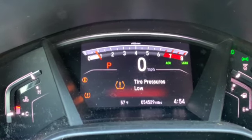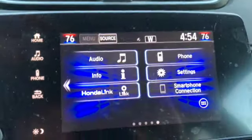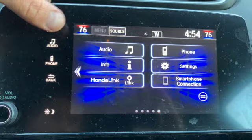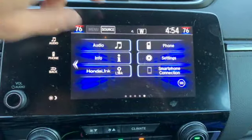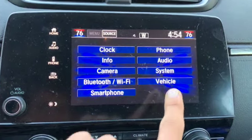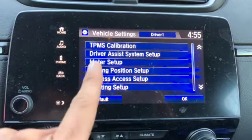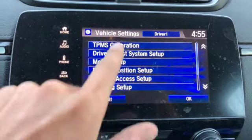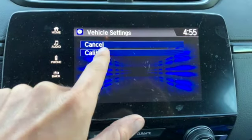If you don't have that button, on some models you want to go over to your screen. This is the home screen, and from here you're going to want to go to Settings, then go to Vehicle, and then TPMS Calibration, and then hit Calibrate.